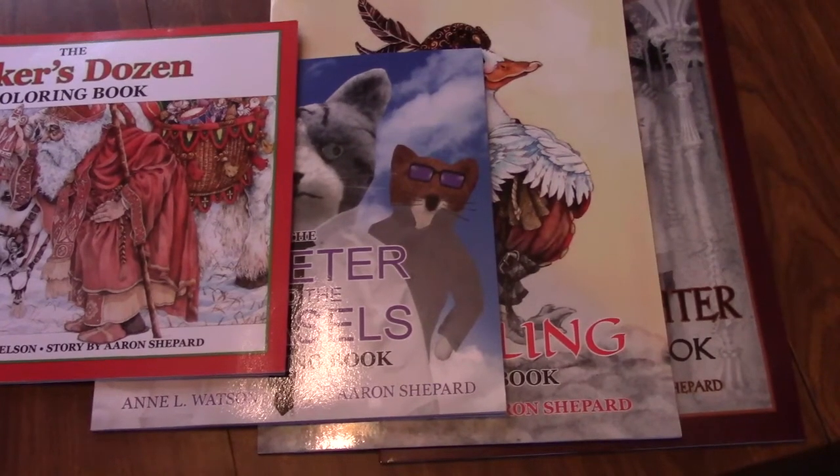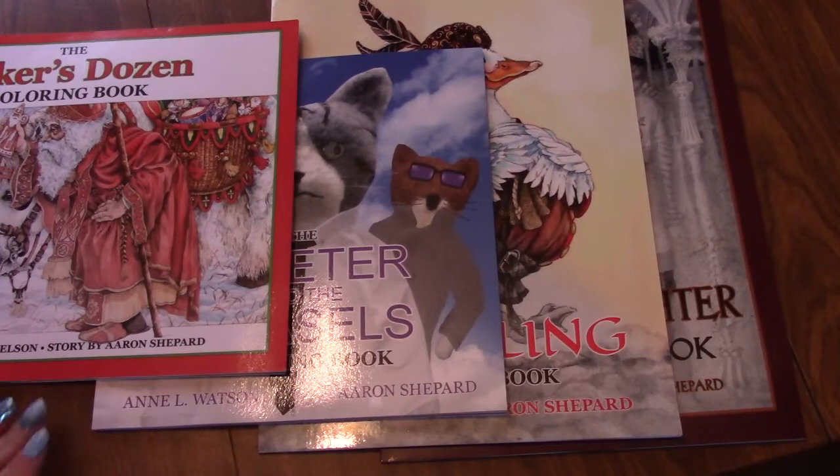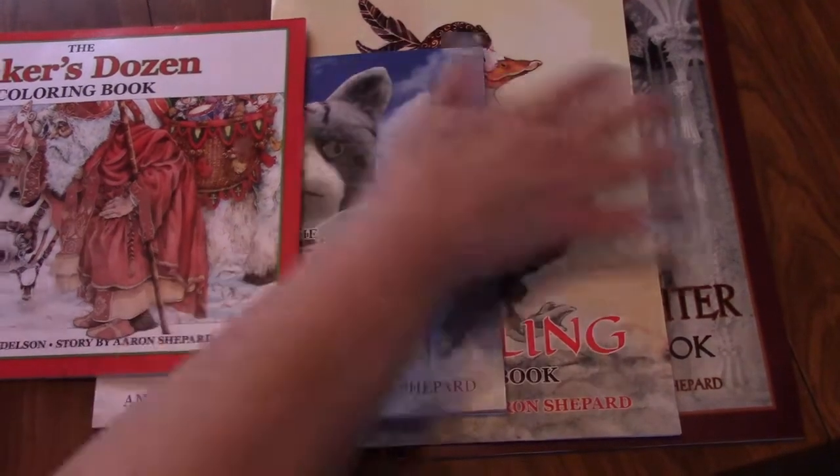Hi, my peepers. This is Chalene of the Colorin Book Nook, and this is another flip-through. This time, we are showing The Books I Own by Aaron Shepard. He is the author of these books. They are story books with colorin, and each book has a different artist that did the pictures. So, let's get started.